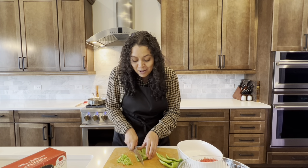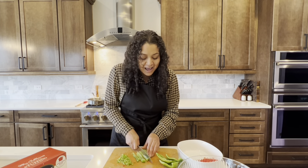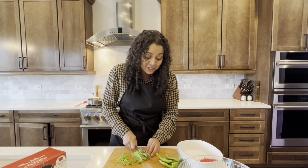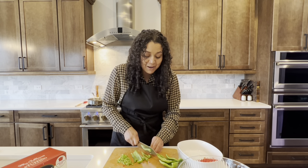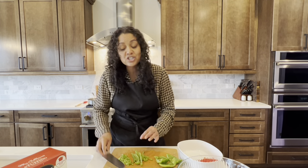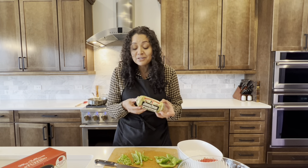My grandma, when she would make her meatloaf, she used saltine crackers. As I've played with this recipe over the years, I've started using other things. One thing she used to use was some breakfast sausage — she used that all the time.